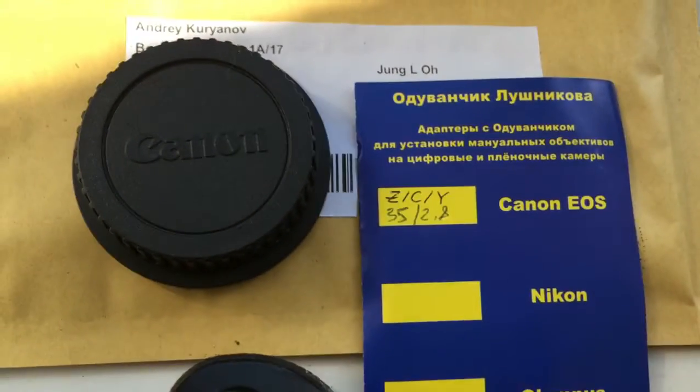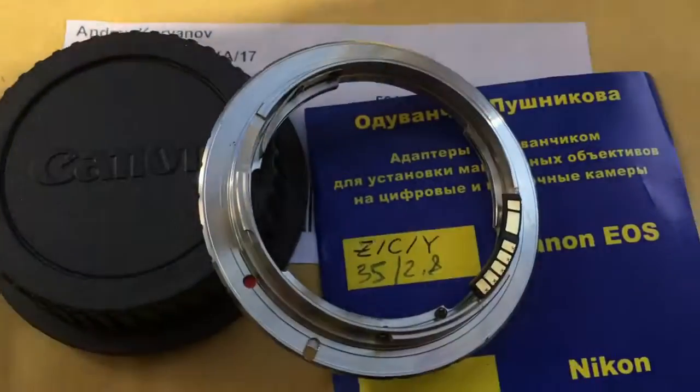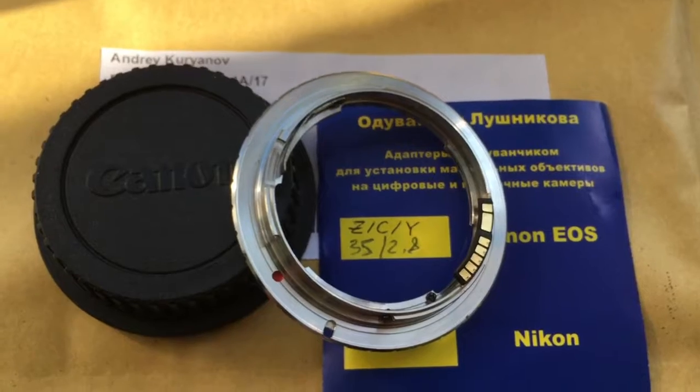Now I am packaging your adapter. Look, this is your adapter. This is your adapter with chip. Now I am packaging and sending to you. Thank you.